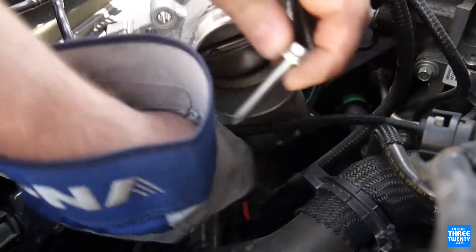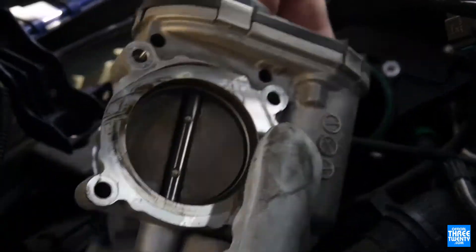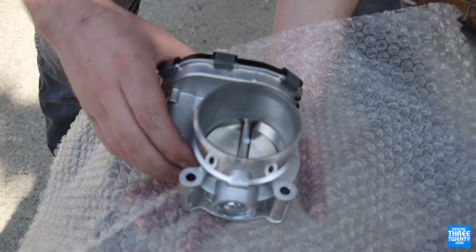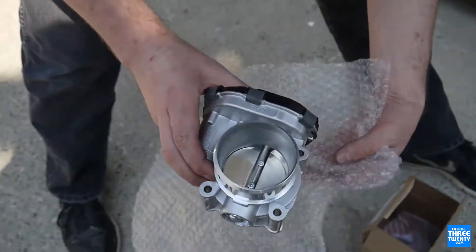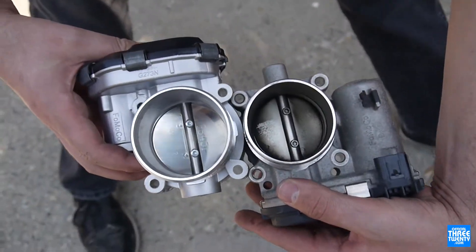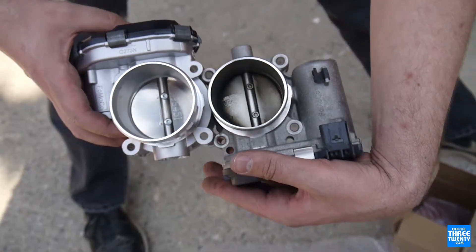Ignore the glaring continuity error of the glove suddenly appearing in this clip — there is the original throttle body just about out. And there is the new one from the 2.3 liter. You can see the size difference — it's a substantial size difference.